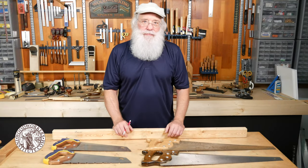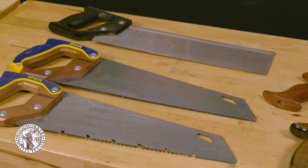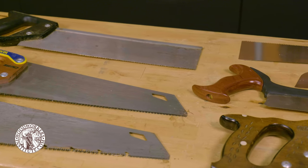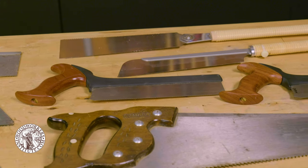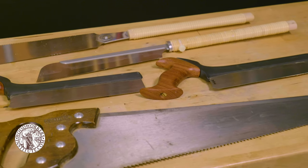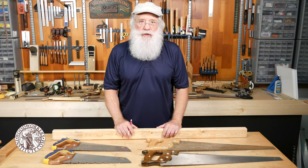When you get into woodworking you might be a little bit confused by the wide variety of types and styles of hand saws that you see out there in the marketplace. I intend to help you today with clearing up some of that confusion and focusing on the kinds of saws that you might need for fine woodworking.